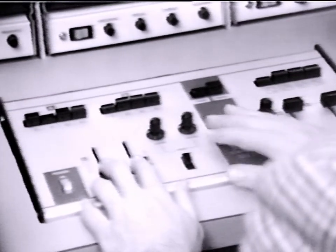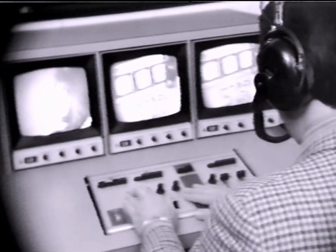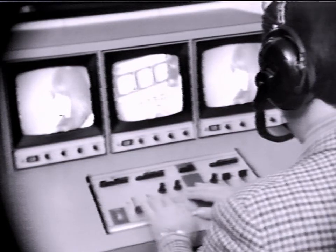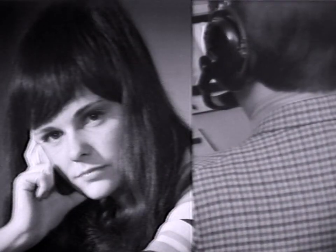Let's watch some of these effects on the right-hand monitor: dissolve, negative image, full-screen dissolve, another dissolve, a superimposure, a fade-out, and finally a split screen and wipe.